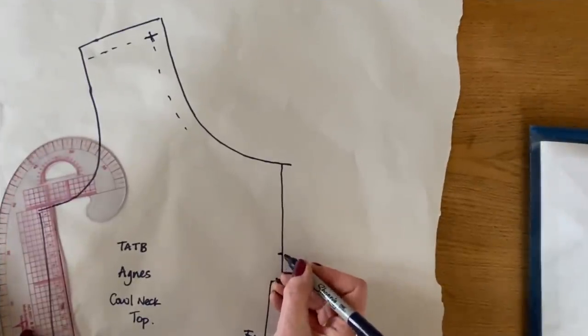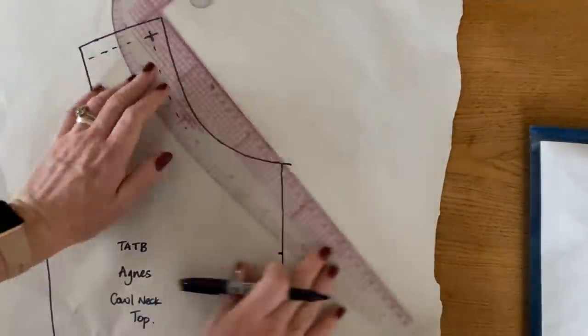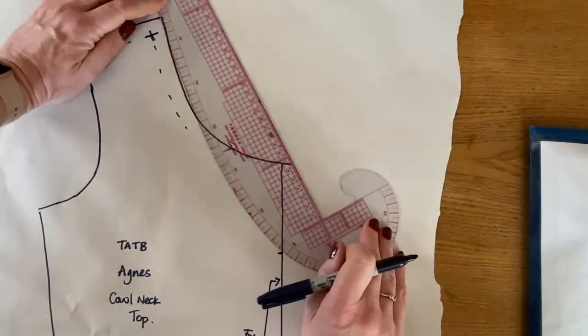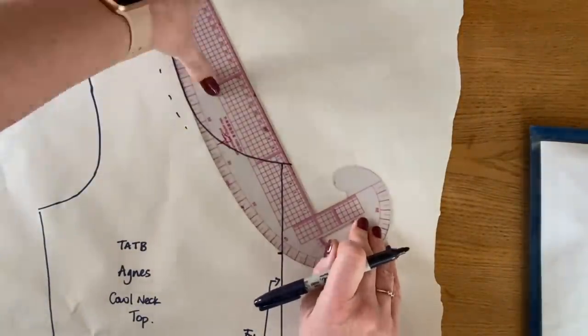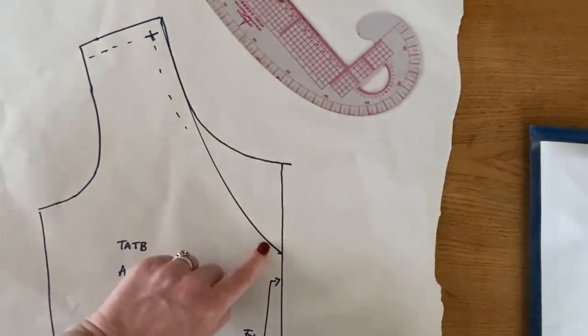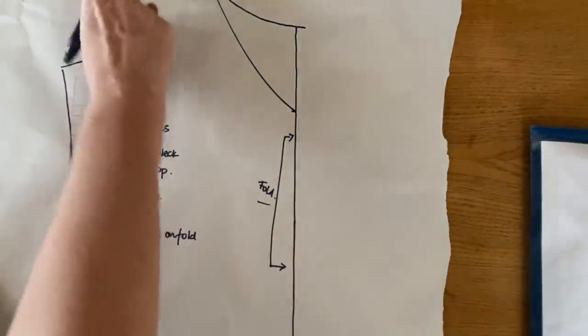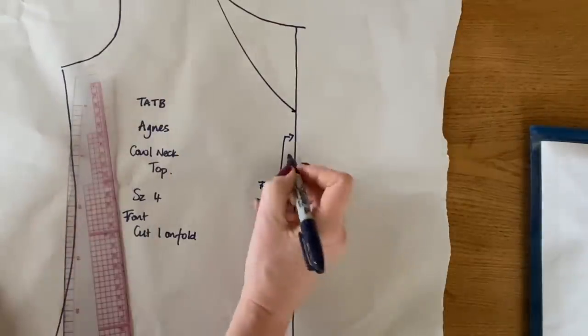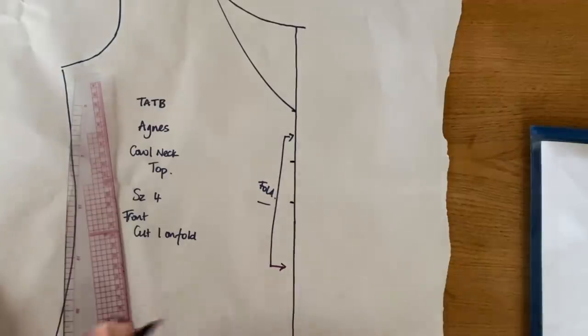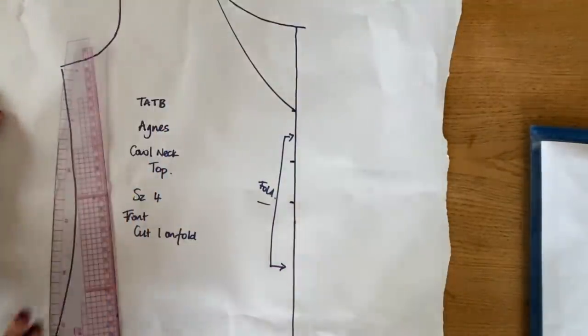When you've marked that spot, you need to redraw the neckline curve right up to the shoulder point - this is going to become our new neckline. Next, we need to draw two slash lines from the centre front up to the shoulder seam. You can choose these wherever you want them - I'm going to do one about there and about there, and then split the shoulder seam at the top.